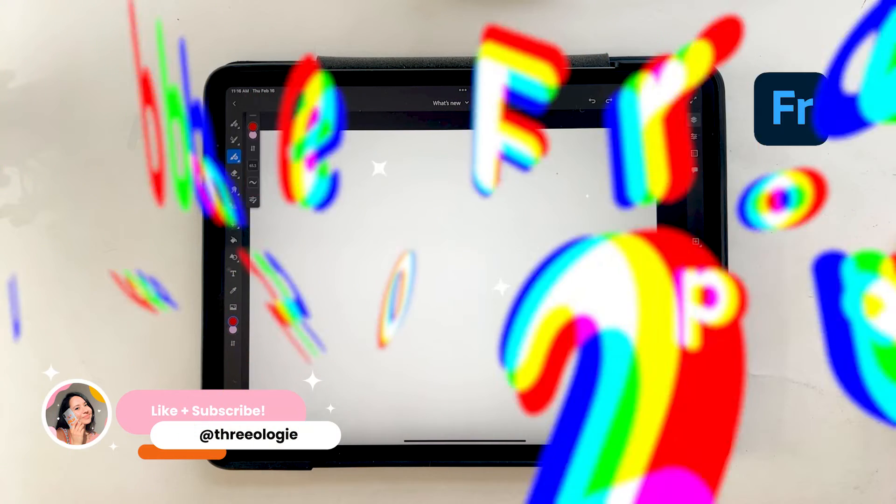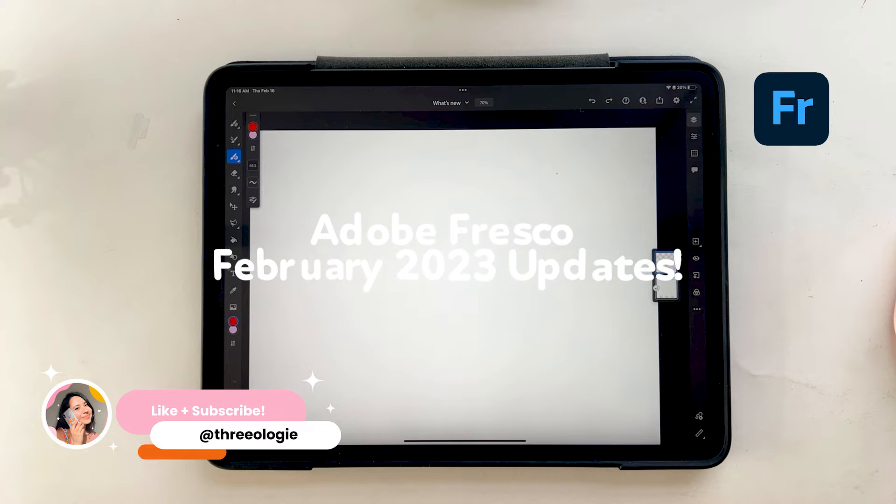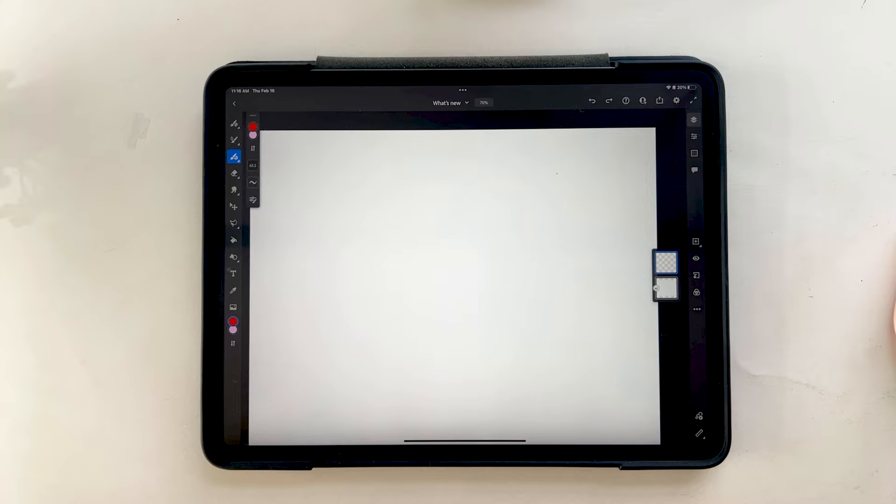Hello! So if you guys haven't heard yet, Adobe Fresco just released a February update to their app. In this video, we'll be diving into some of the exciting new features and enhancements that have been added. So let's get started.